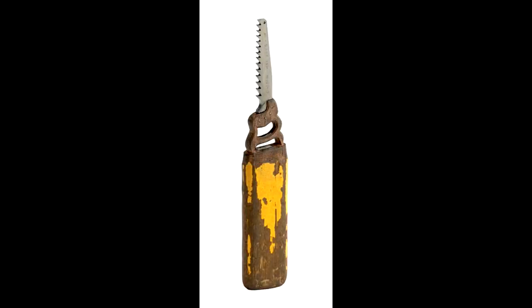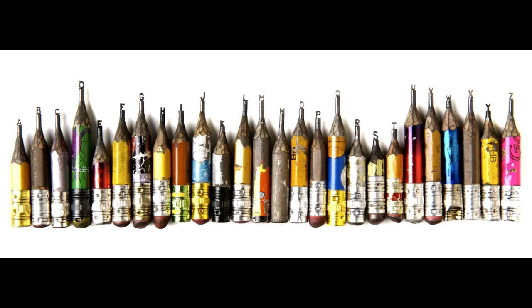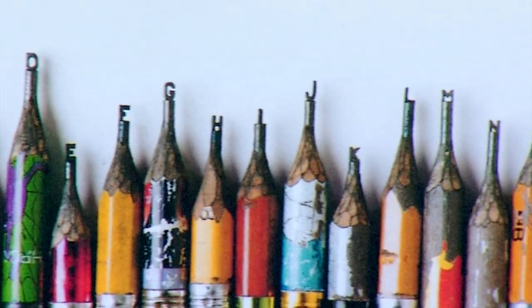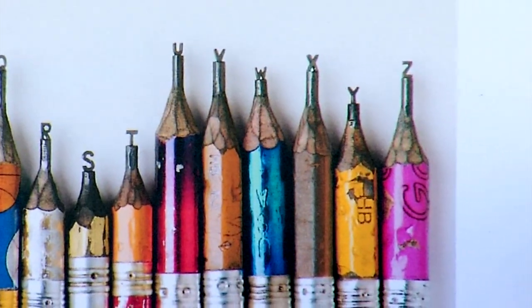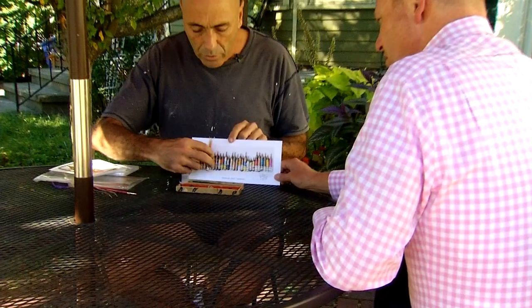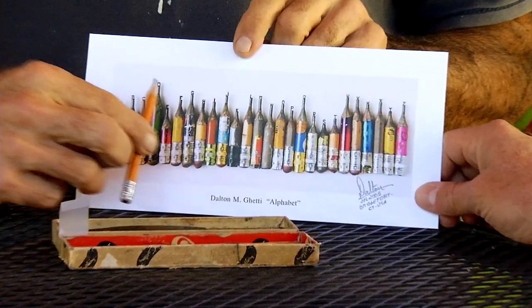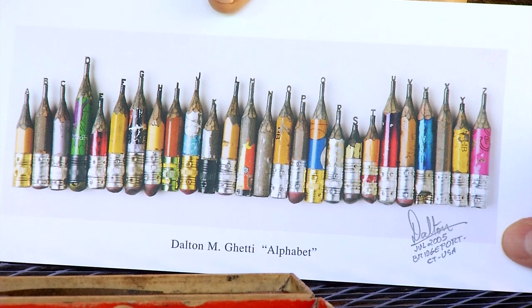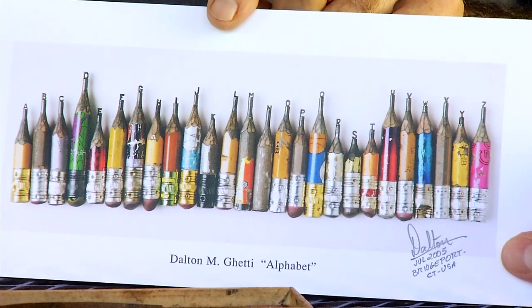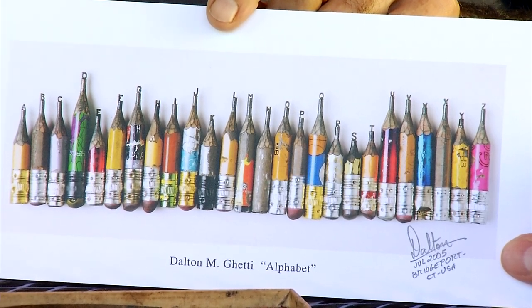A saw, a screw, and this hammer. And then there's this piece entitled The Alphabet. Looks like a bunch of small pencils, right? But look on top of each pencil — you'll find each letter of the alphabet from A to Z. It's a life-size photograph, so if you were to put a pencil in front of it, you can tell exactly how big they are. It took me an average of one letter per month, so it took me about two and a half years to put this collection together.